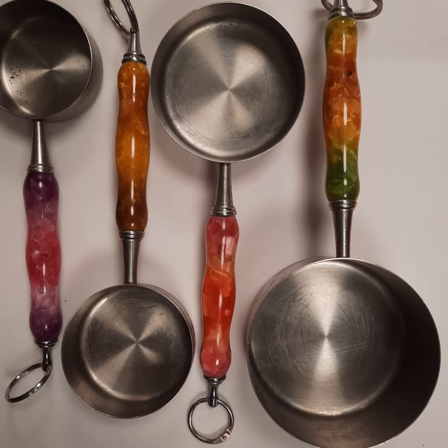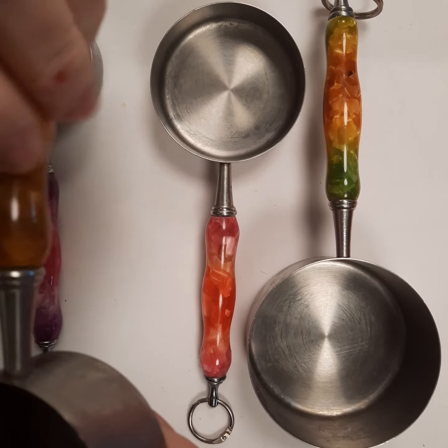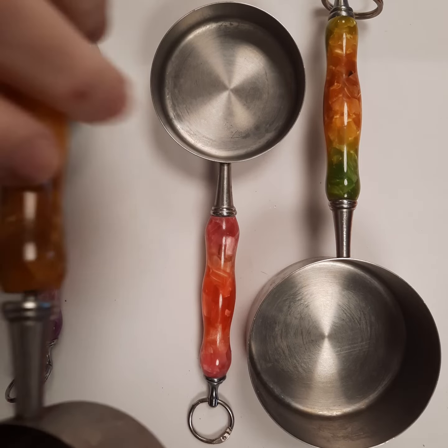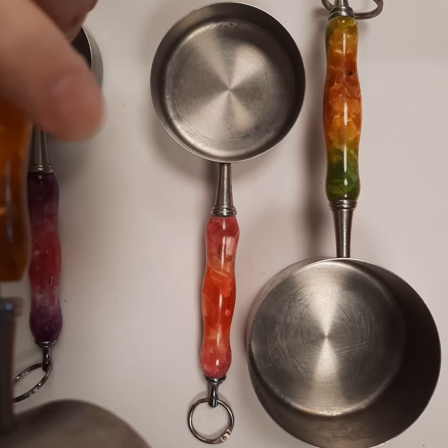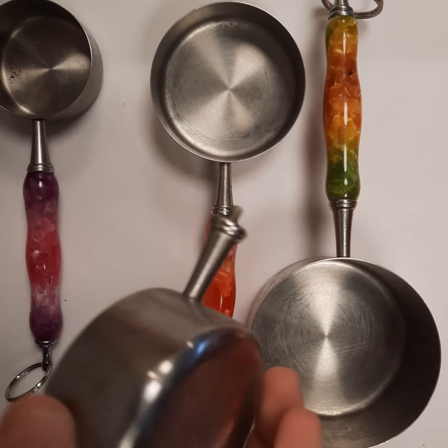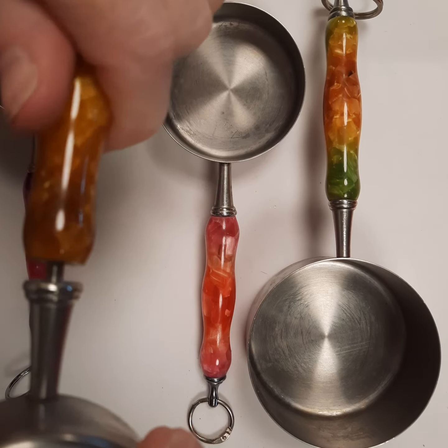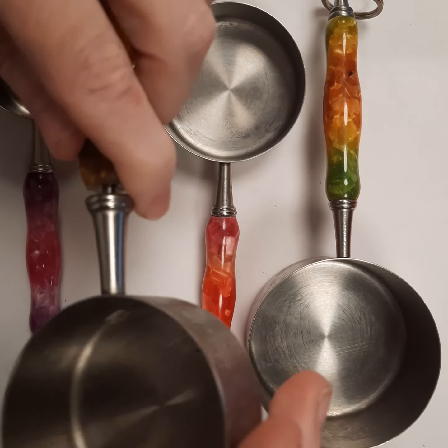It is recommended that these are hand washed because of the handles, but they do unscrew. So if you wanted to, you could put your cups in your washing machine occasionally. You could also change your handles around if you wanted to, and then they just screw right back on.